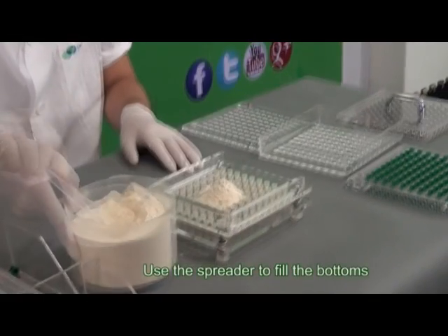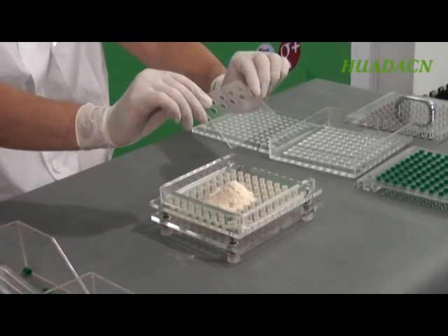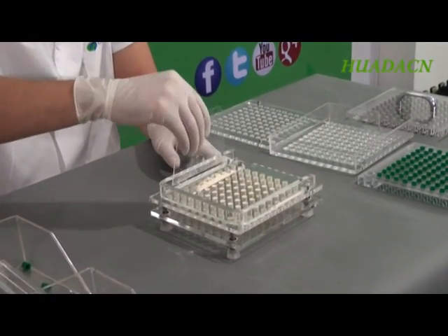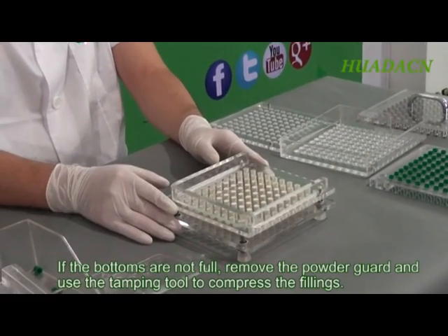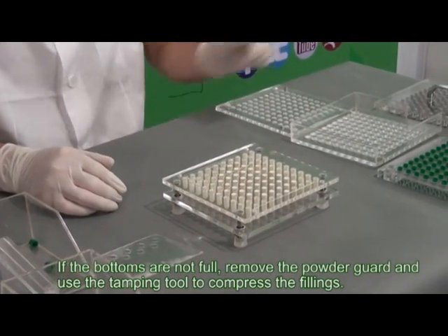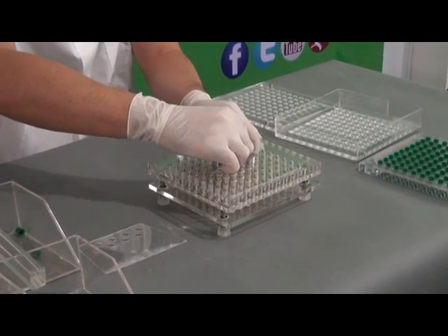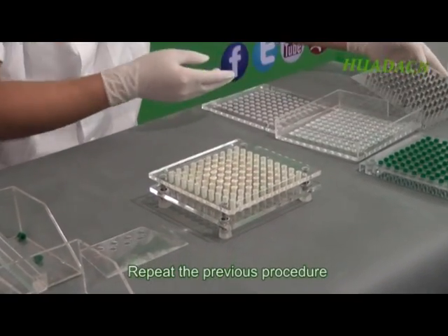Use the spreader to fill the bottoms. If the bottoms are not full, remove the powder guard and use the tamping tool to compress the fillings. Repeat the previous procedure.